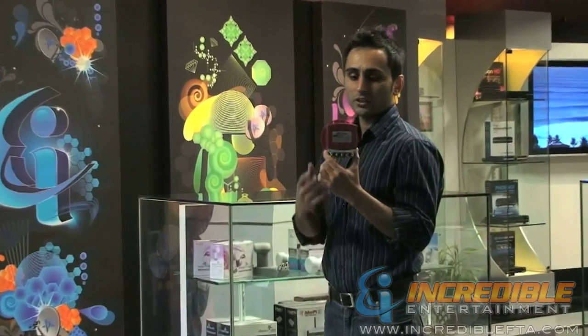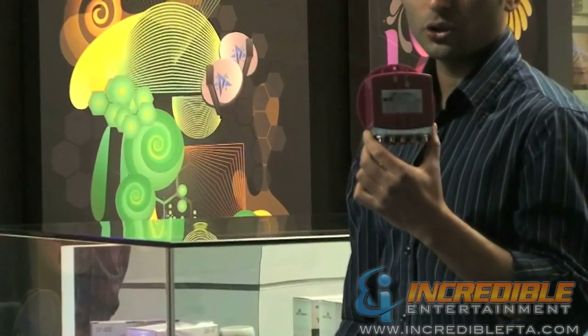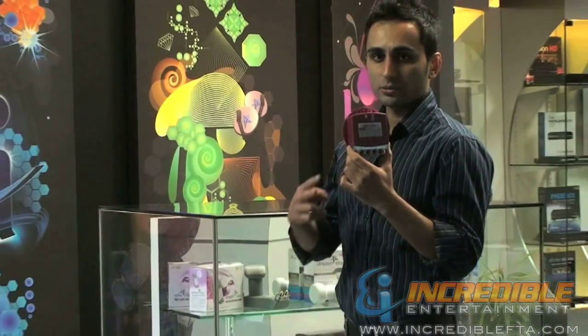Hi, I'm Mac with IncredibleFTA.com. I'm here to present you the EMP Centauri 4x2 multi-switch. EMP is a satellite signal switch provider manufactured in Europe. This particular switch, 4x2, allows you to combine four satellite signals and send them to two receivers.